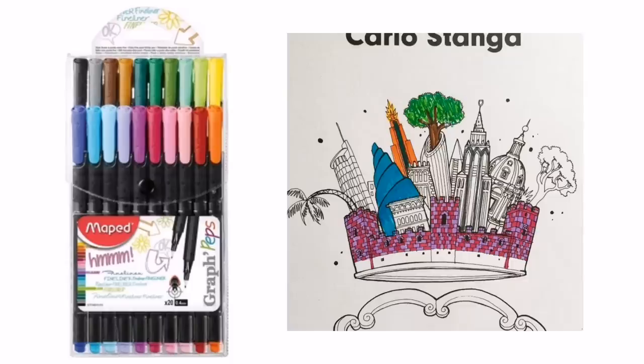For fine liners — low budget: Maped Graph Peps, £9 approximately. They only come in 20 colours which is a little restrictive, but if you're just starting out and need something to get into those small spaces the tiny 0.4mm tips will certainly do that. The colours are very bright and the ink flows well without scratching, which is why I've chosen these over Stabilo, which is a similarly priced product but seems far too scratchy.